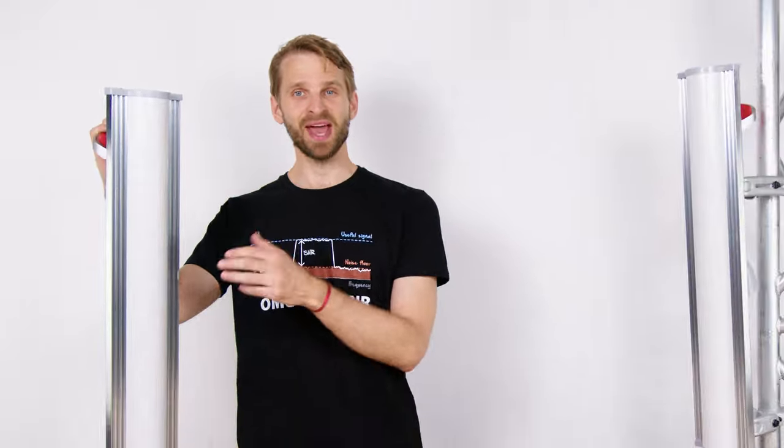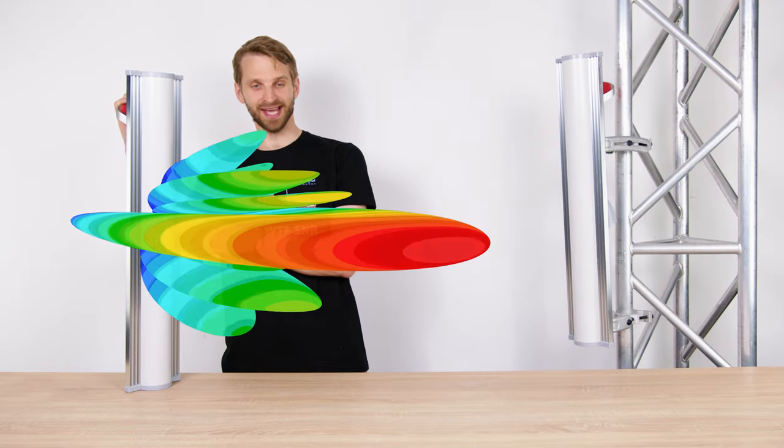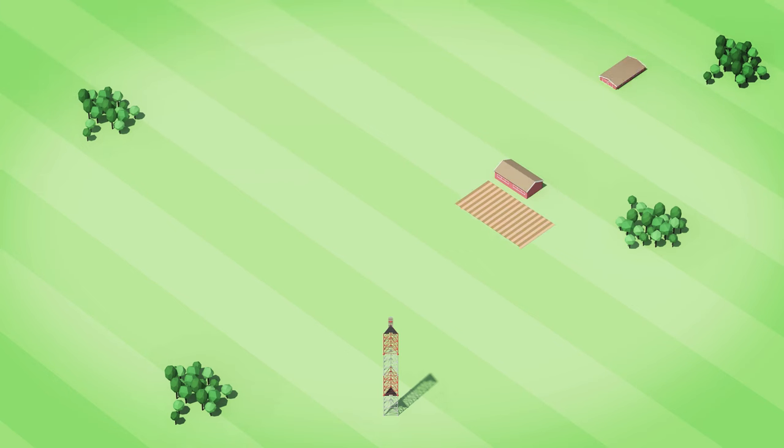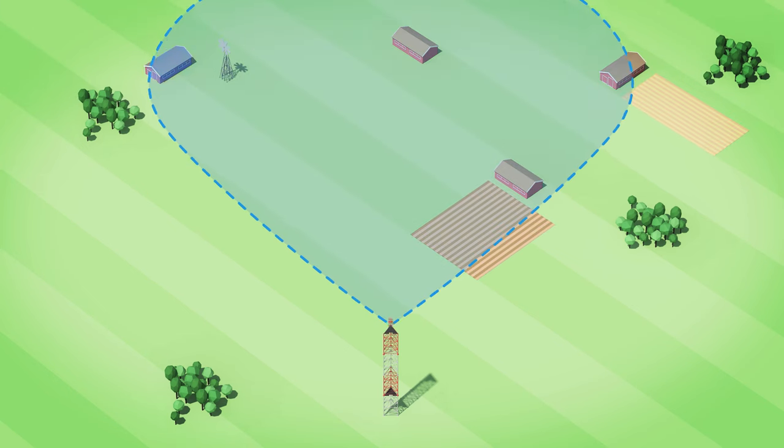All three have the following features in common. The radiation pattern of these antennas is wide in the azimuth and narrow in the elevation plane. This shape of radiation pattern is good for applications where the customers are spread out throughout the coverage area.